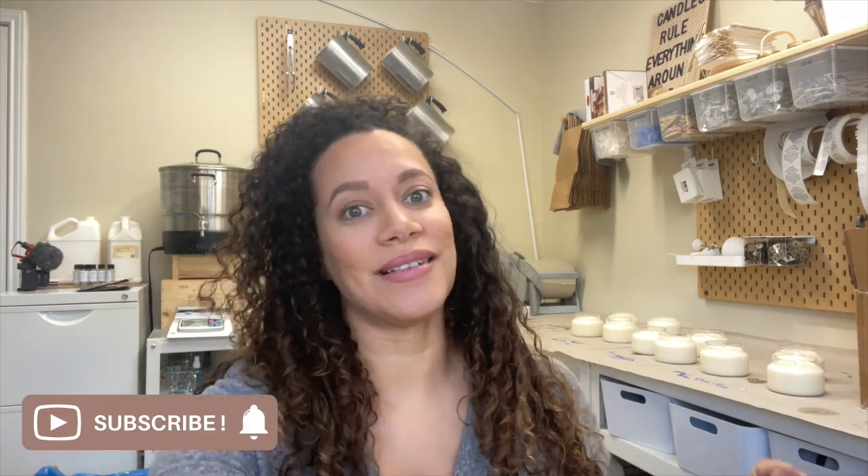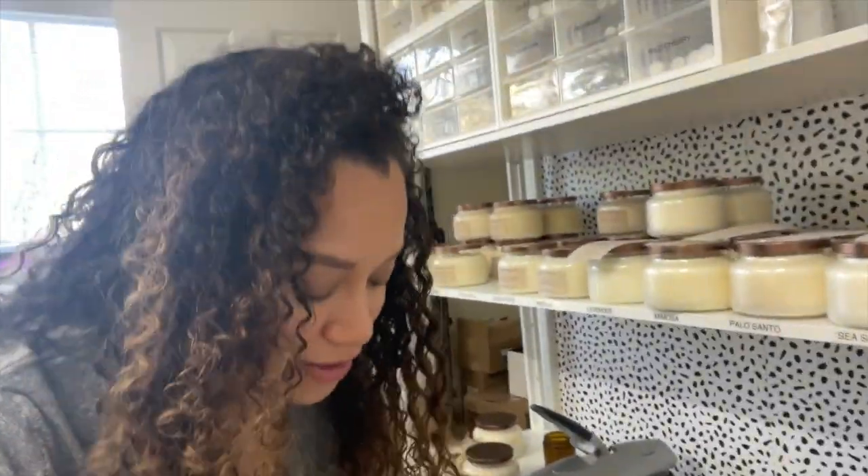Hey guys, welcome back to my channel. I'm Judith and this is Urban Wanderlust. Today is shipping day and I'm super excited because I finally got my gold tins in and they're the right color. Let me show you.